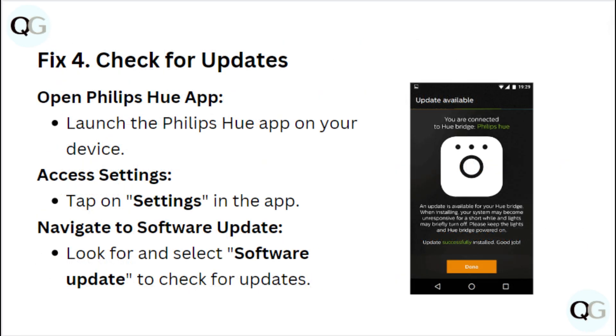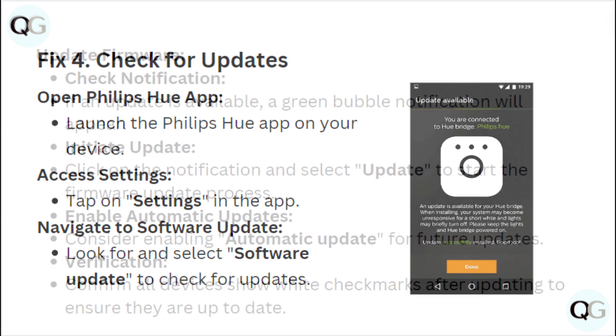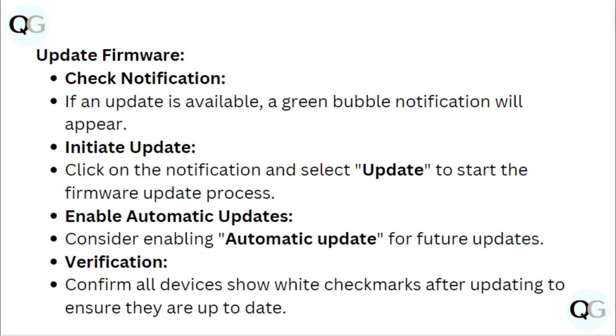Fix 4: Check for updates. Open the Philips Hue app and tap on Settings, then look for and select Software Update to check for updates. If an update is available, a green bulb notification will appear. Click on the notification and select Update to start the firmware update process. Consider enabling automatic updates for further updates.